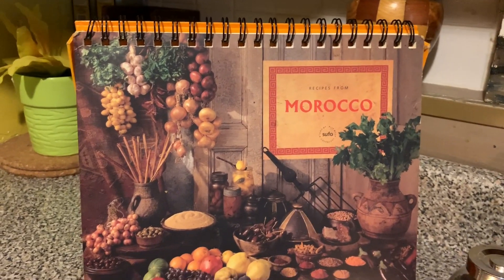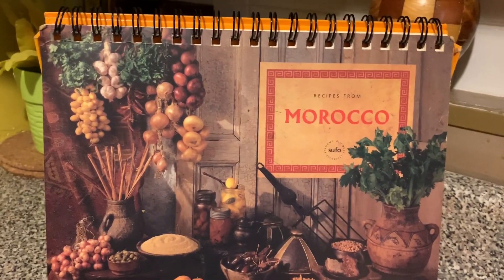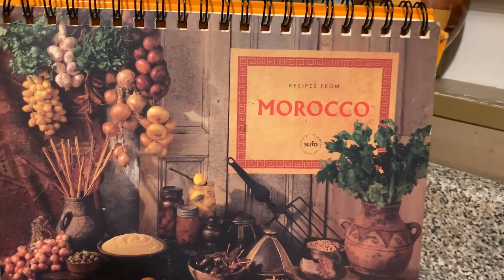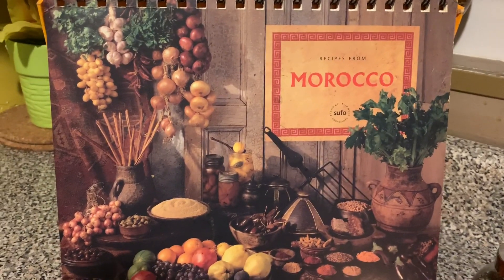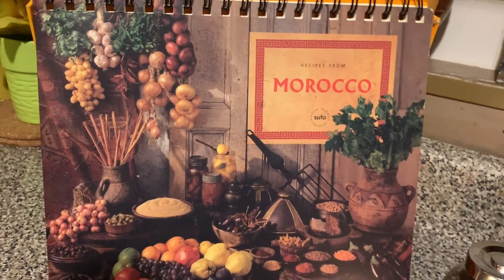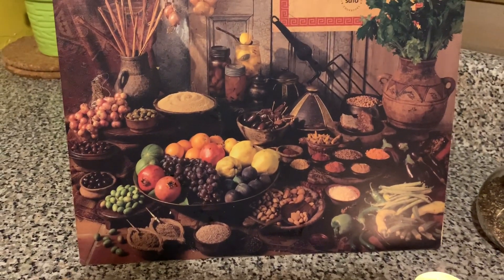Hi everyone, welcome or welcome back to my channel. Today in this video we'll be making dinner — a Moroccan dish called this, it's a lentil soup. It's very simple and doesn't require a lot of ingredients.